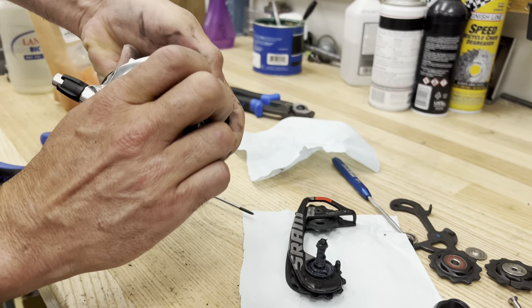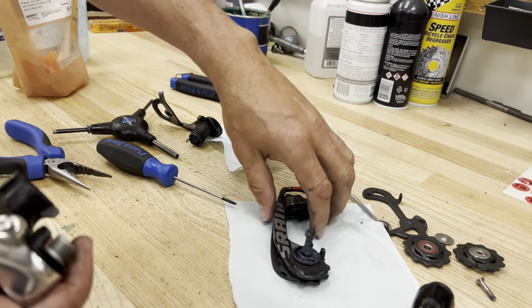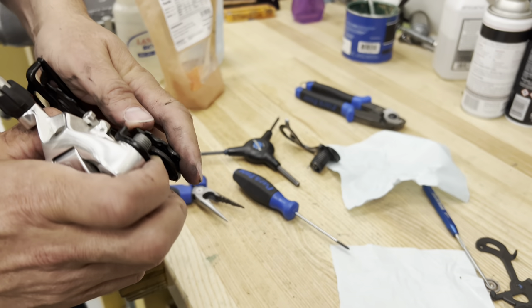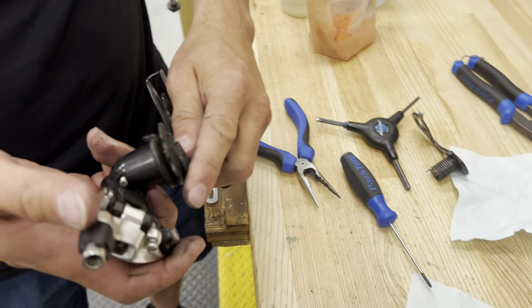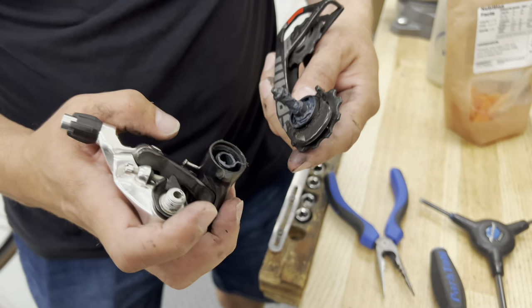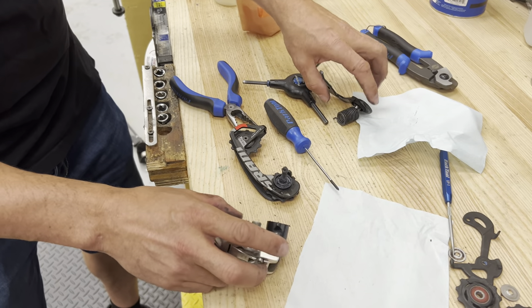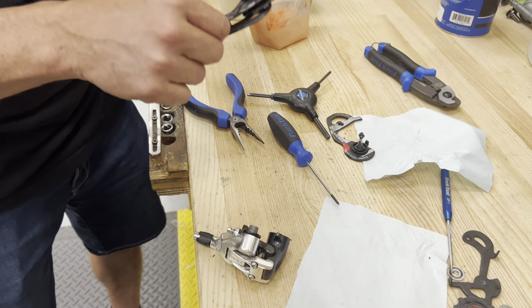So I smashed my rear derailleur on my cyclocross bike. It was a SRAM Red derailleur, and we have this other SRAM Red derailleur — and it's a short cage.